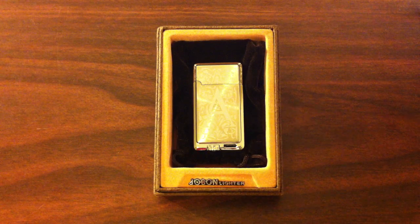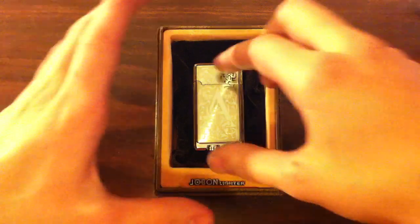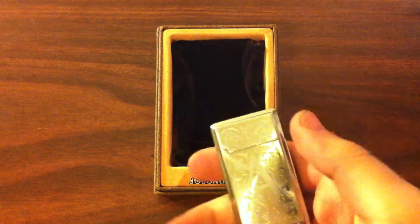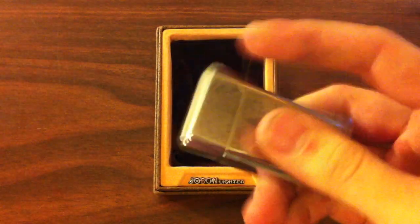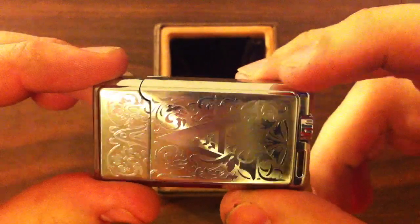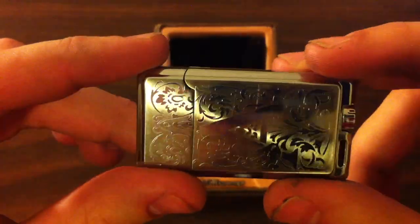This is a really neat lighter because it's a dual flame type — not just a dual flame. I'll show you the aesthetics of it. You have a really nice polished chrome finish with an A on it. It kind of has like an antique look to it.